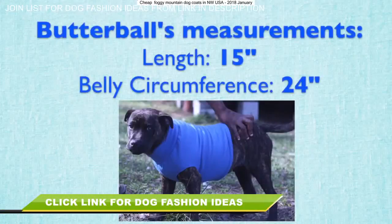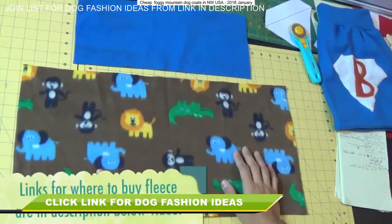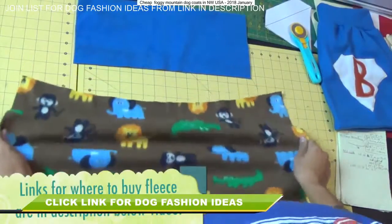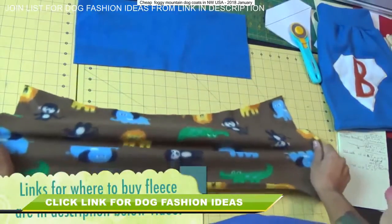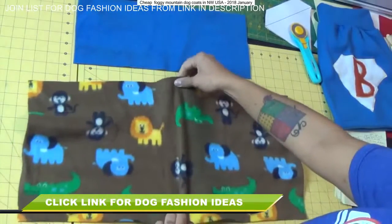Here's a recap of what I got: the length across the top of his back I got 15 inches, and then the belly circumference is 24 inches. The fabric I'm using for this project is polyester fleece, which works out great because it's machine washable, it's soft, it's warm, and it stretches so it's going to allow the dog to move around freely.